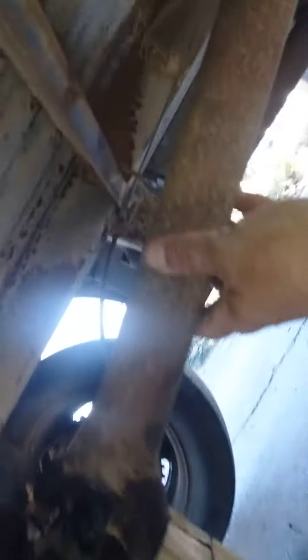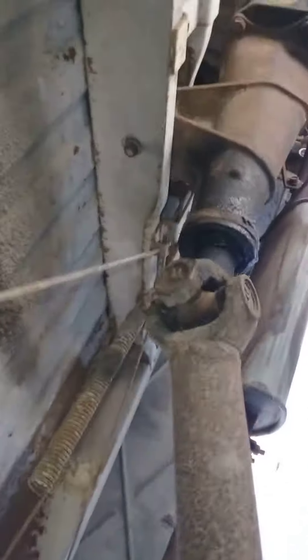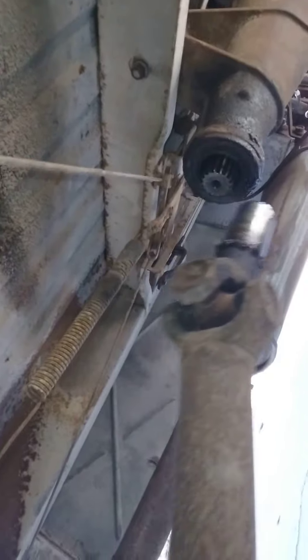Once you get this disconnected and get in here a little bit, you can actually do it. There's the drive shaft — see, it actually comes right out, drops down. It just comes right out — out it goes.